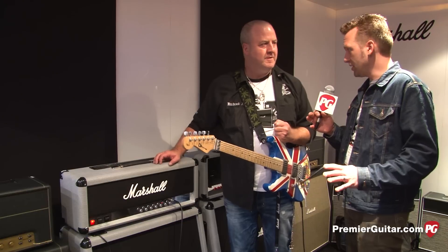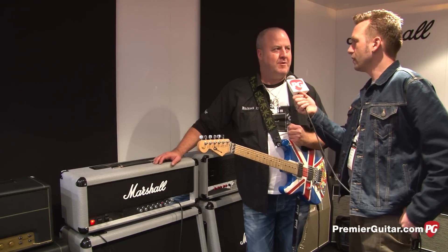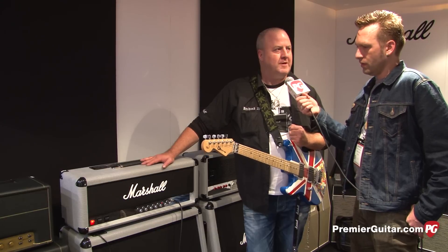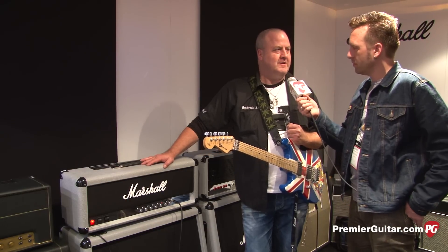This isn't like a limited edition thing this time, is it? No, we're going to keep it in production. How much is it going to go for? The head's going to be on the street for $18.99, which has shocked a lot of people. And how about the cab? $12.99.